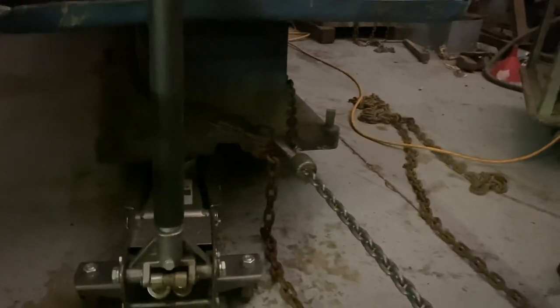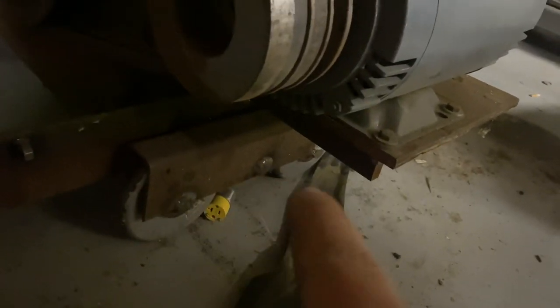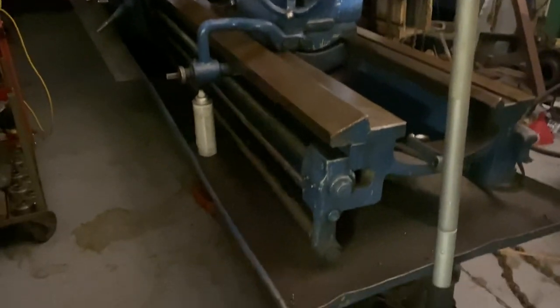I've been thoroughly impressed with what the UHMW has done. Normally we make these bogeys — those have worked really well. Me and my uncle, he's my heavy machine moving partner. This one's a little fancier; it pivots on that pivot point right there. We debated using those and making a set for this machine, but we would have to make some structural reinforcements.